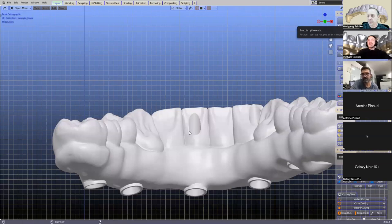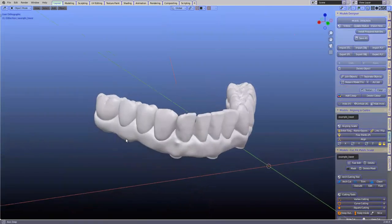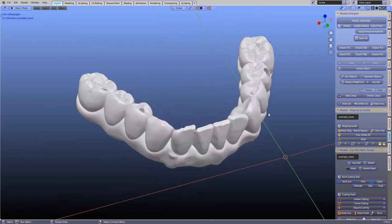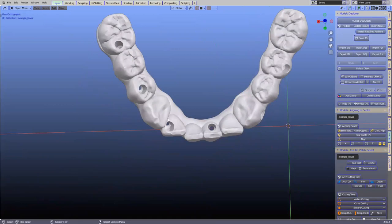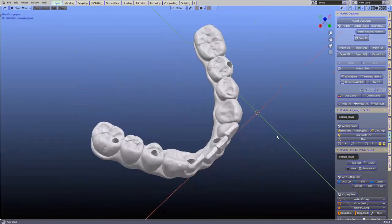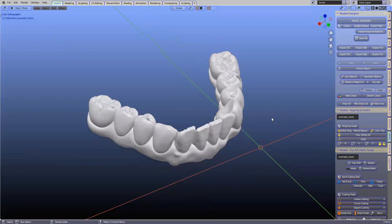This example is in the example folder — you'll find it when you download the module. It's not the easiest one, but we included it because it has three angulated screw holes and a hole coming out of the buckle surface of the canine. We put it in because with tutorials, we want to incorporate anything you might come across.